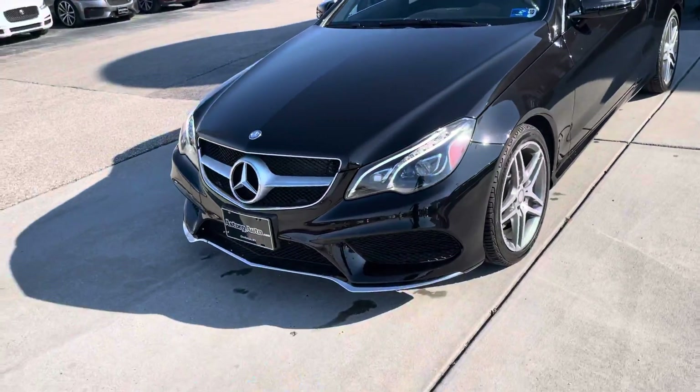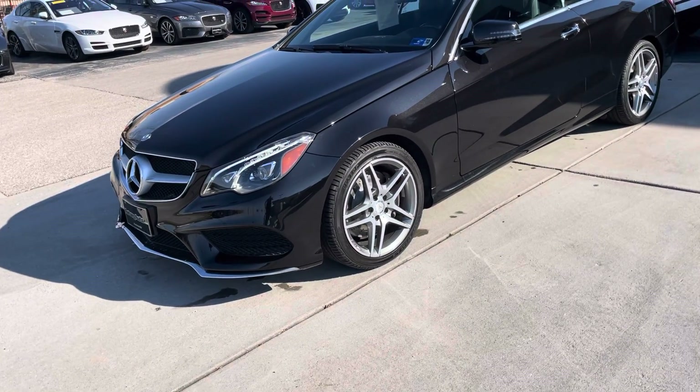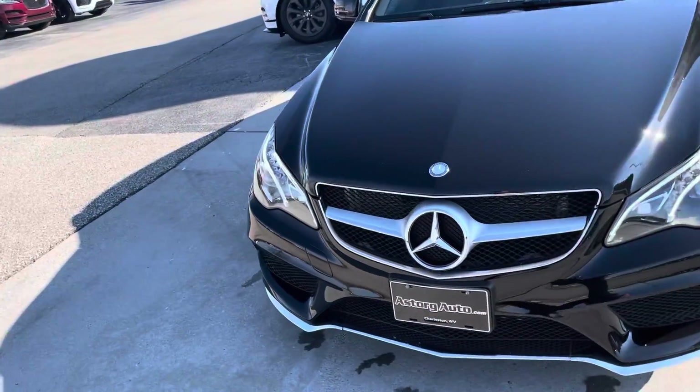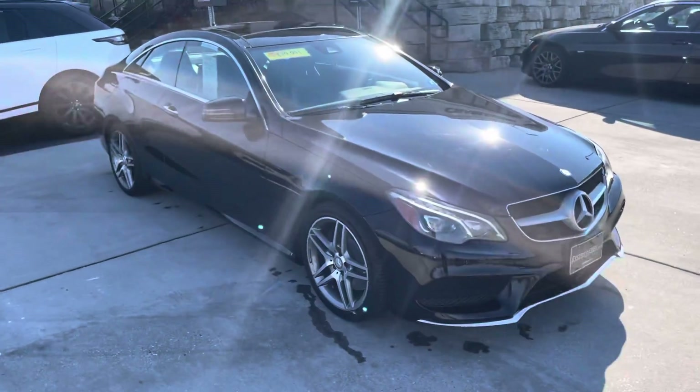That's a quick walk around of the car — I pointed out every flaw that I see. I'll get this over to you Andrew, and then you let me know how you'd like to proceed and what you think about the car. If you have any other questions, just let me know.